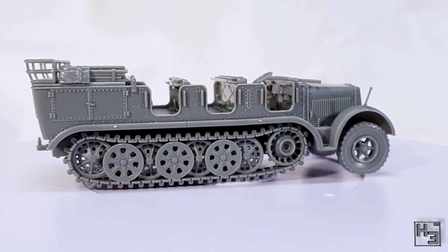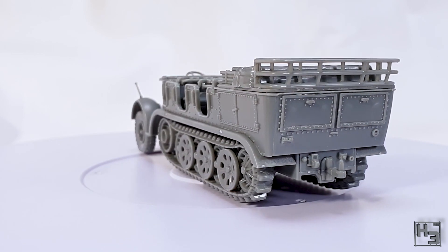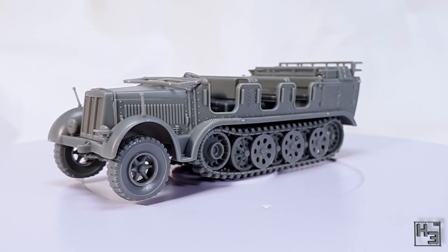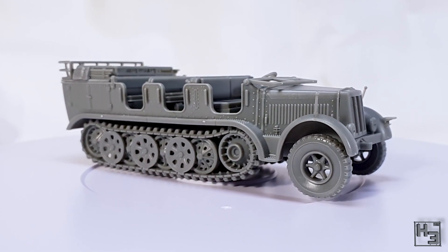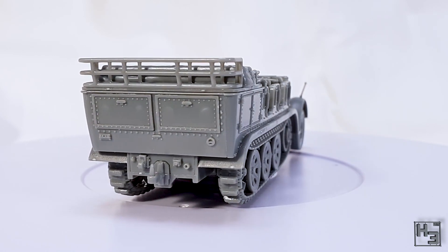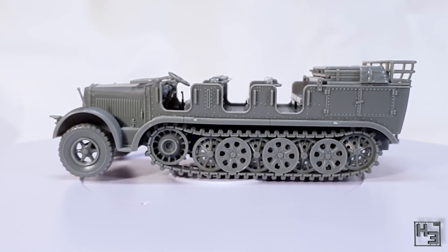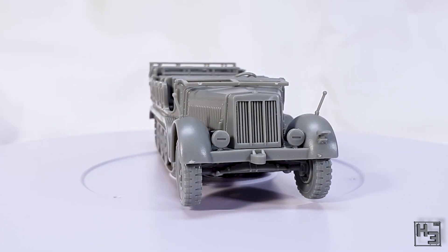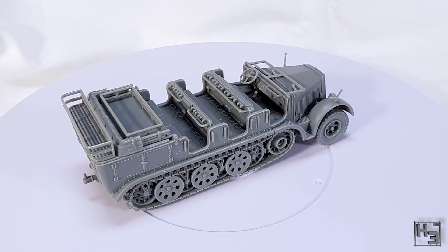And with that the SDKFZ-7 half-track in 28mm scale by Rubicon Models is now completed. My patrons decided I would build this before the Rubicon SDKFZ-222 and I'm pretty glad they chose this — I really enjoyed the build and I'm very happy with how it's turned out. I don't know that it's actually going to see much use in my Bolt Action force, though I'm sure it could tow the flak gun I built a while ago. I don't buy models for their effectiveness in a game — I usually buy them because of how cool they look, and I'm sure a lot of you will agree this thing looks pretty cool. The model not only looks good, it was quite easy to put together, and as long as you're paying attention to the instructions and not attaching parts for the wrong variant, there should be no issues.